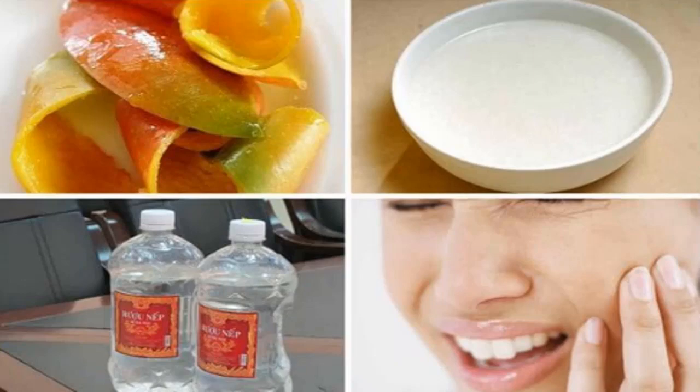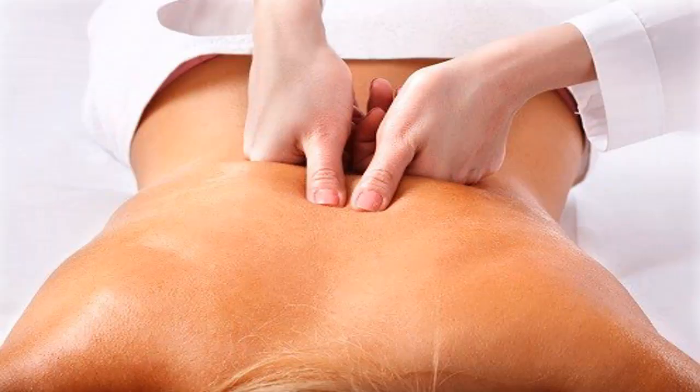Number 5: Acupressure to treat toothache effectively at home. This tip comes from oriental medicine — just press your thumb on the junction between the thumb and forefinger of the other hand and hold for about two minutes. This will help relieve toothache pain effectively. Note: do not use this method with pregnant women. If you are unsure about the acupuncture points, you can send questions to doctors for detailed answers.